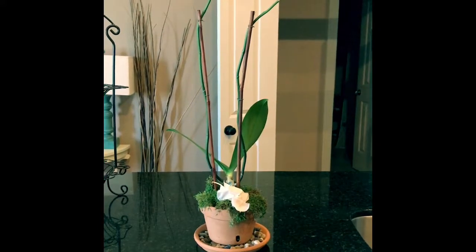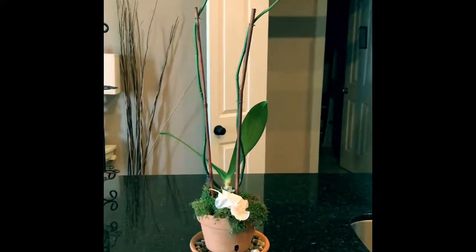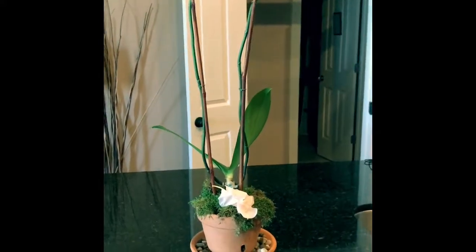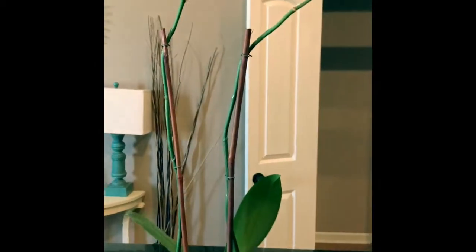Hey guys, it's Mickey from It's a Southern Life and today I just wanted to do a short video with you on orchid care. I love orchids. I have about three of them in my house, all blooming white.